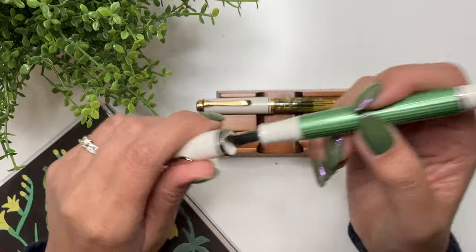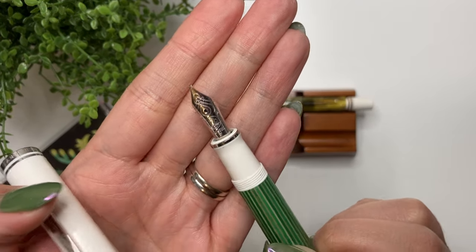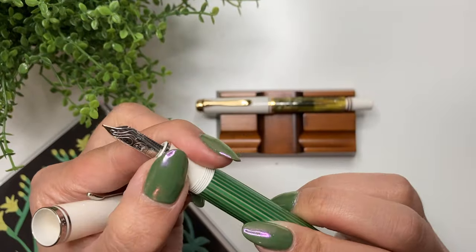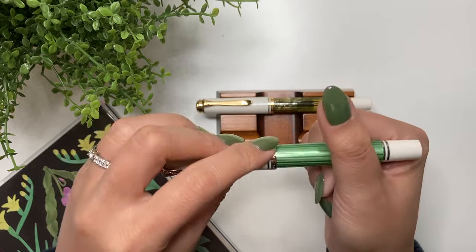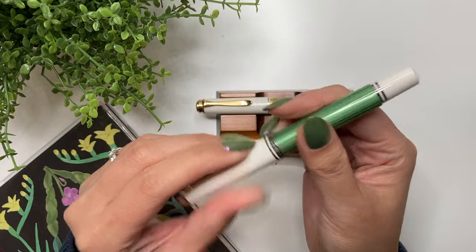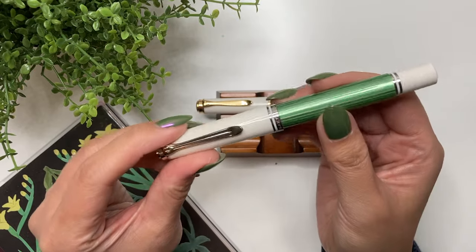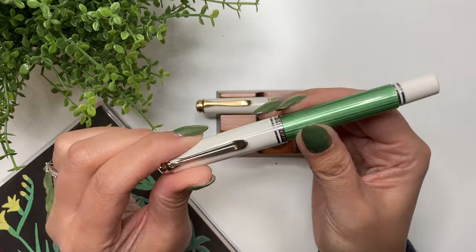Is it better with wet or dry inks? It's actually good with both, because Pelikan nibs are generally wetter and slightly broader than regular nibs. It works really well with wet and dry inks, and with dry inks it actually helps bring out a little more flow in the ink because the nib flow is so good.